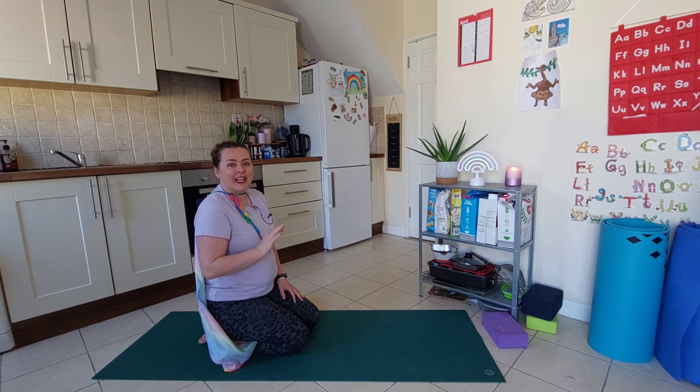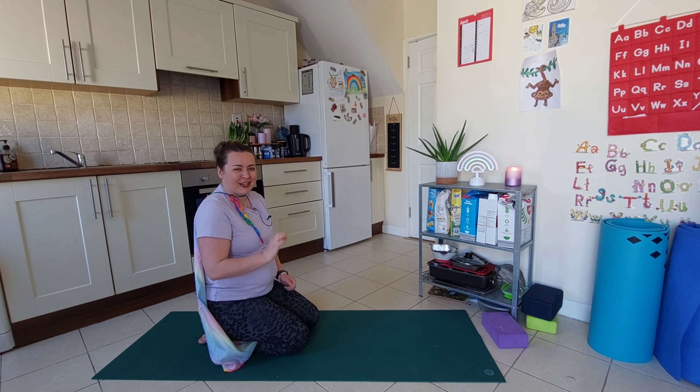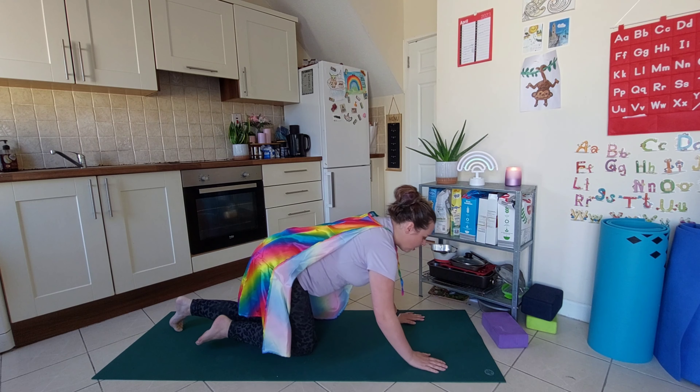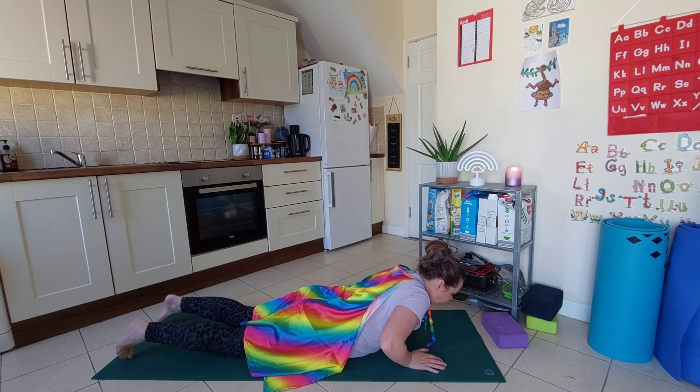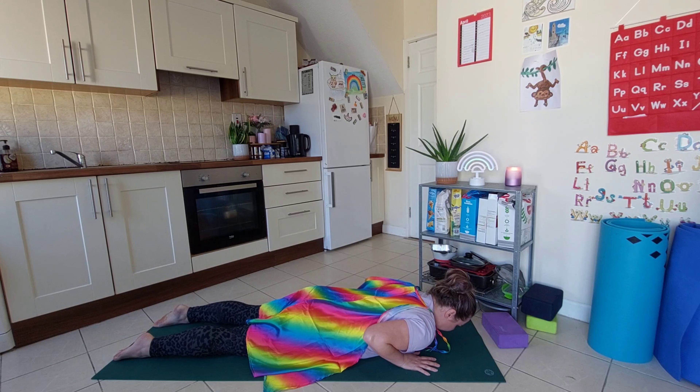We're going to start down nice and low, because we could fly high, but let's practice down low first of all. We don't want to rush into things, so let's practice flying down low. We're coming down onto our belly. Bring your hands underneath your shoulders, press into the tops of your feet.